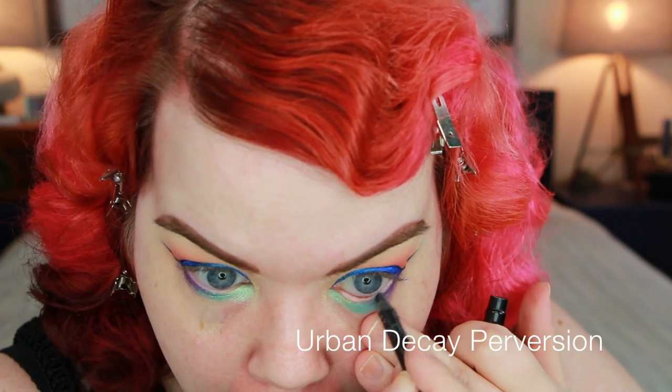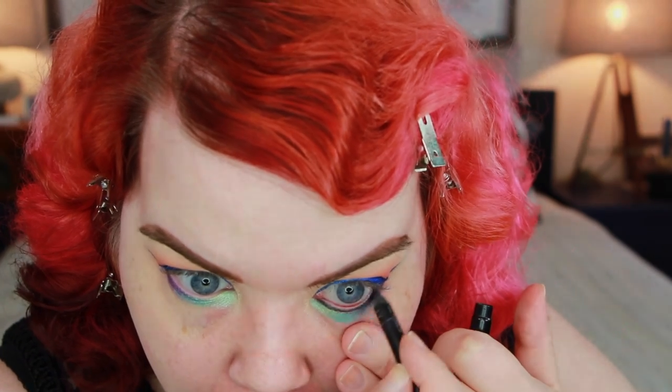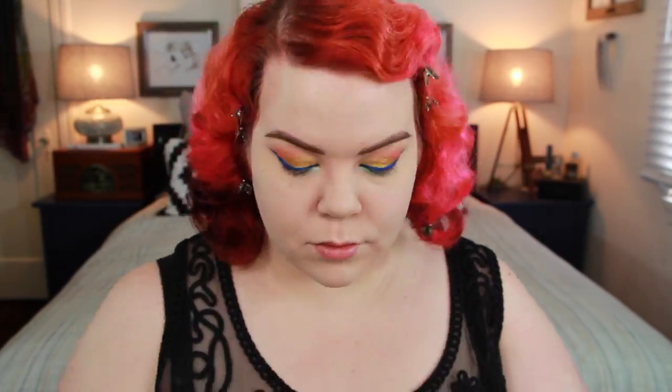I'm just placing Fantasy on top of that — it really makes it pop and makes it super opaque. A little bit of black eyeliner on the inner rim never hurt anybody; it really makes a rainbow eye pop. For my foundation I am super fast-forwarding this — it's nothing revolutionary, just concealer, foundation, powder, everything I always do. If you're interested in what I use I will have a full list of products in the description bar down below.